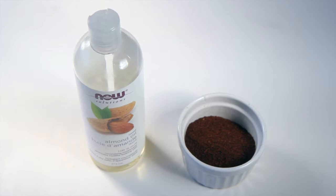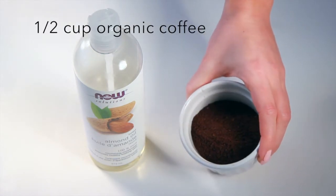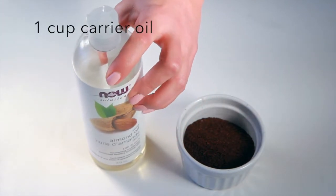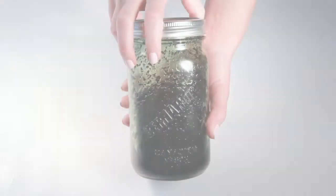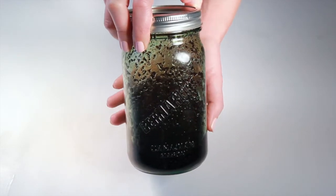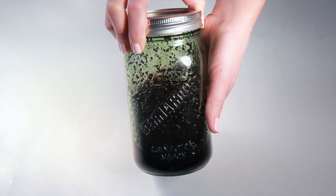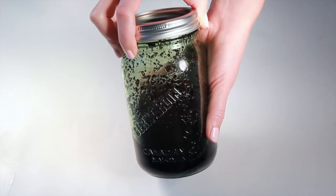Today we're showing you how to make this cellulite busting coffee infused oil. All you're going to need is half a cup of organic coffee grinds and one cup of carrier oil — we are using almond. What we've done here is added the oil and the fresh coffee grinds into a jar, and we're just going to sit this in a cool dark place for about two to four weeks, depending on how strong you want your oil to be.